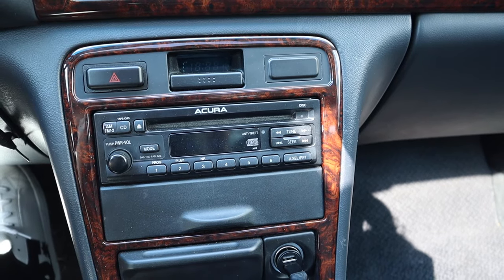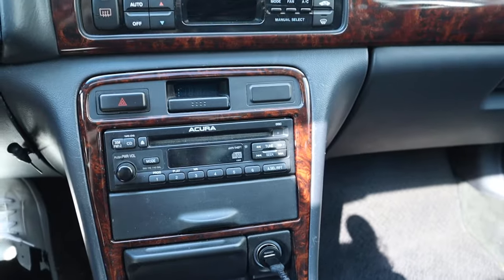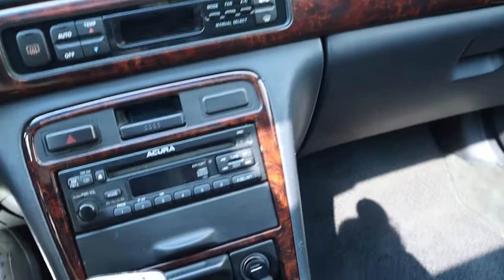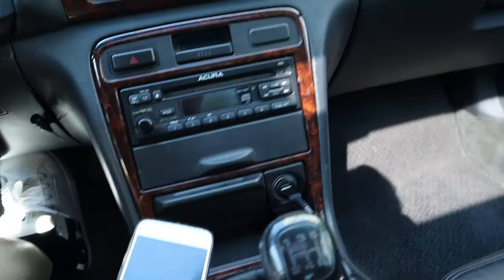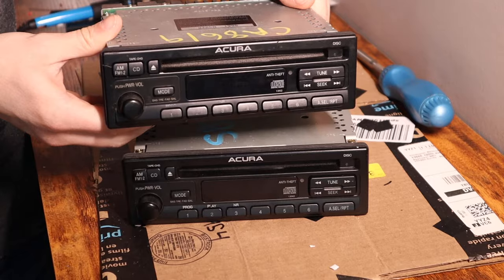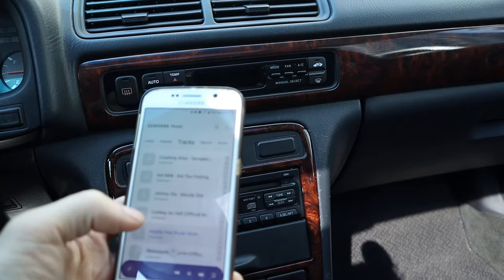If you own a 90s or even early 2000s vehicle that has one of these typical single-din CD player units in it, you may think your options for playing music are rather limited. If you're looking for Bluetooth audio capabilities, you may think the only way to achieve this is to upgrade to a newer aftermarket stereo. But what if I told you there is a way you can do it on one of these units with no aux input, it would cost you less than $20, and it would be virtually undetectable.